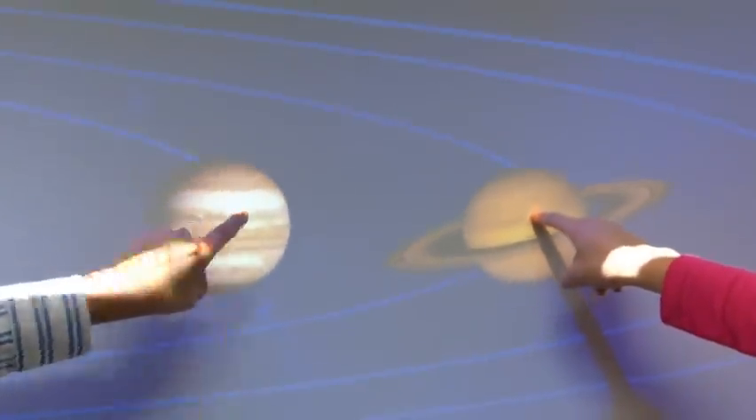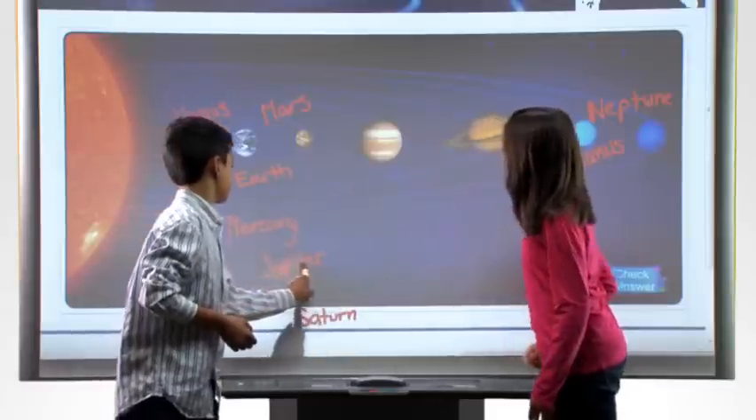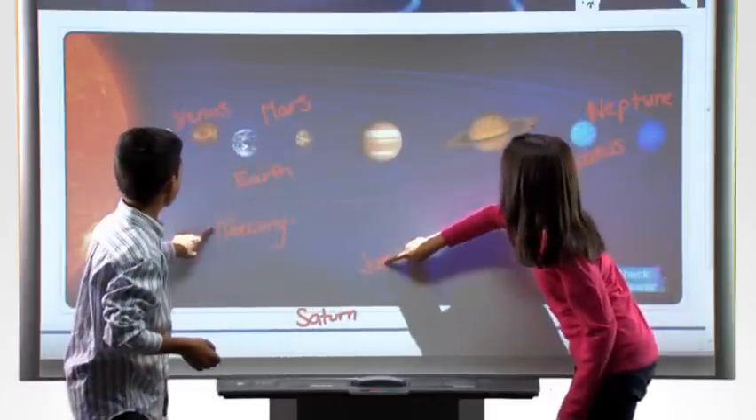With this new board, students can interact with the content on the board together, they can learn to collaborate, and they can model collaboration for the rest of the class. The goal is to create as many connections between people and their content as possible. The technology should be invisible.